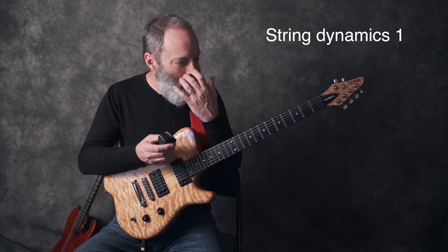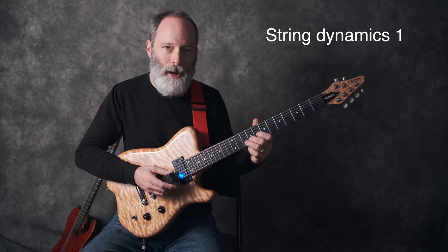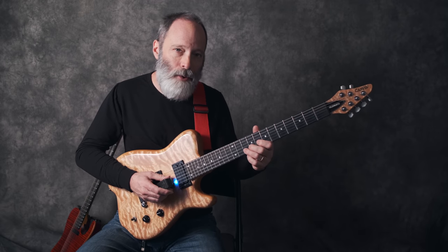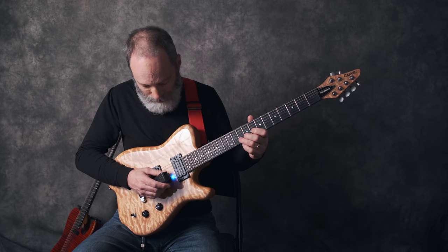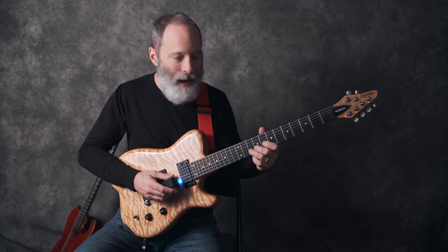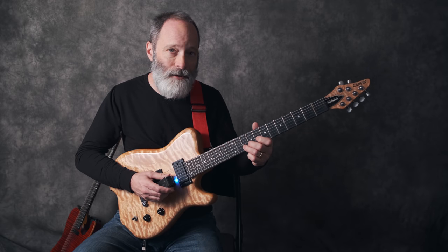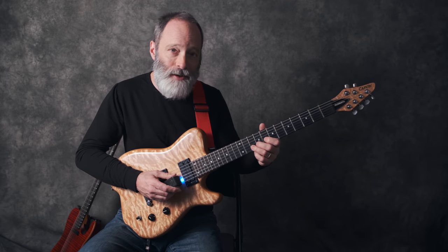Once you get some muscle memory and really get the feel for how to get the strings started vibrating, what you want to do next is practice pressing the Ebo closer to the string to control the dynamics. Place your Ebo in between your pickups, and then I'm going to demo here — I'm going to play the note and then press the Ebo in gently to make the sound louder.